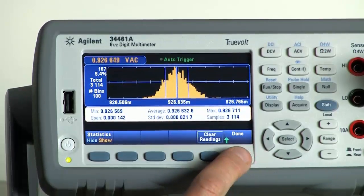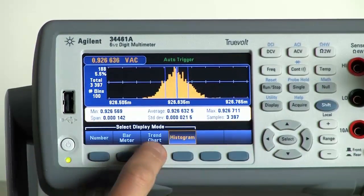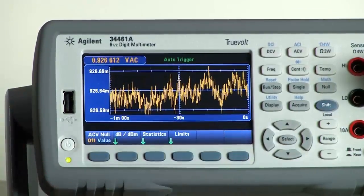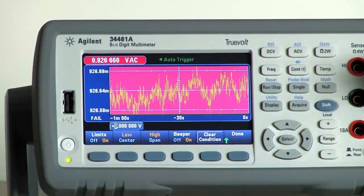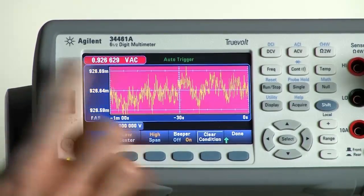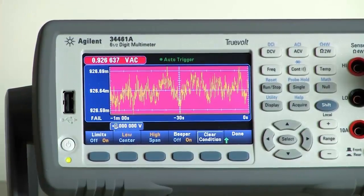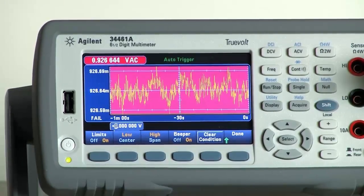Or for example, if you are in trend chart mode, you can choose to set limits. I'm going to shut the statistics off and turn on limits. The way my limits are currently set, the readings are all out of the range that I want them, and so it will show you red visually.